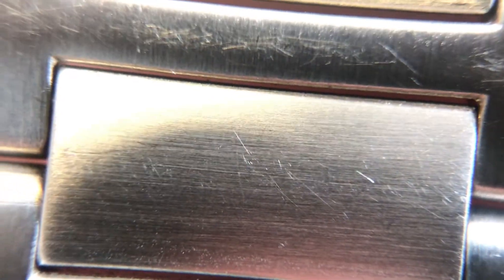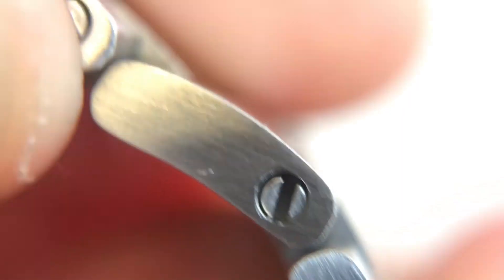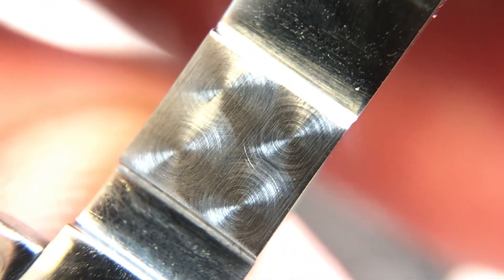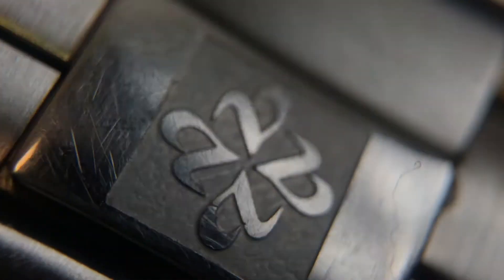Moving on to the bracelet under macro — apologies for the scratches as it is an early prototype. We can see the horizontal brushing followed by vertical brushing on the H-link below it. The links are really smoothly done and really nicely made. They also have screw-in pins that are nice, sturdy and solid, and easy to use. The butterfly clasp shows the inside purlage as a nice little attention to detail, and there's the Ayers logo engraved on the top of the clasp.